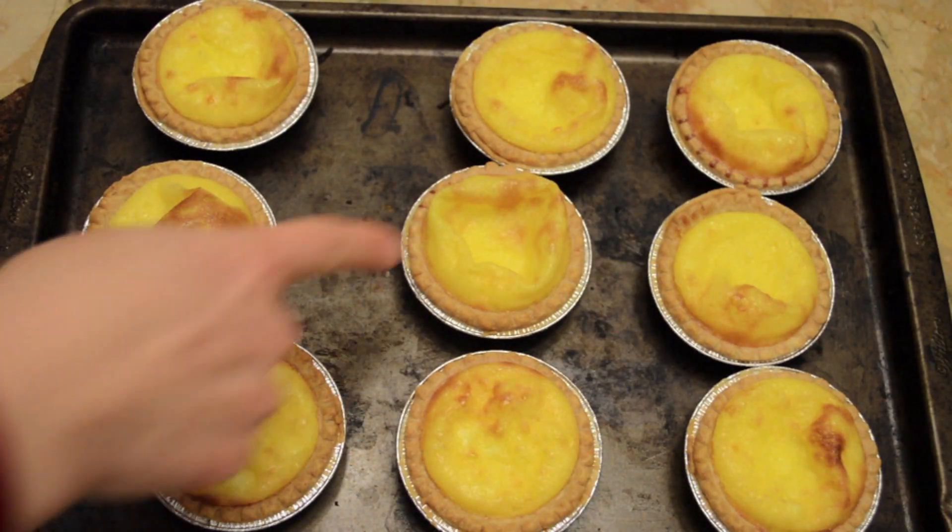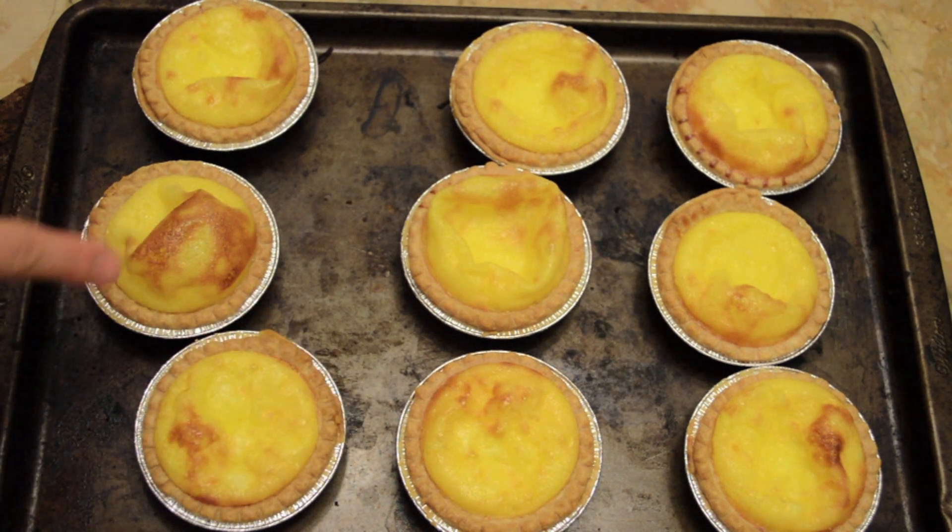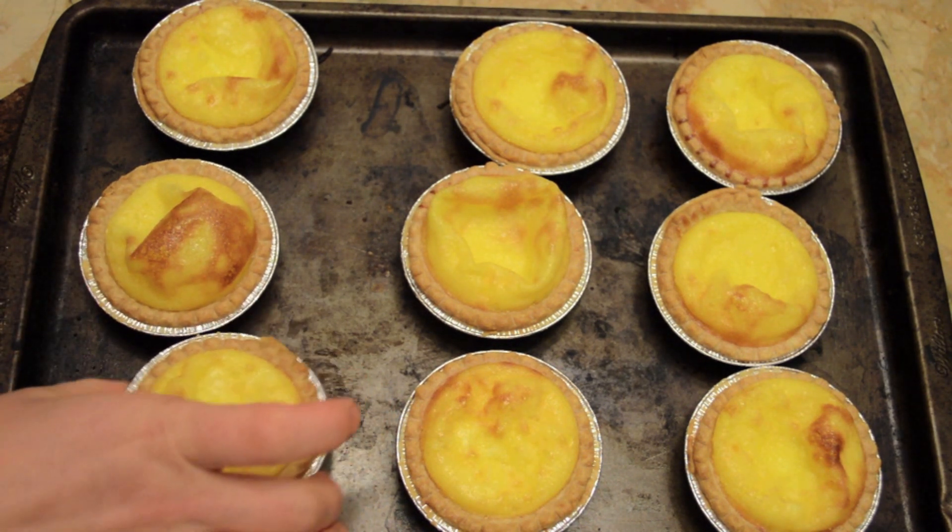So now you can see they're golden brown on the tops and they're puffy, so they're starting to sink down. Poke, poke, poke. Okay, it's all done. Let's take a look. So yummy.